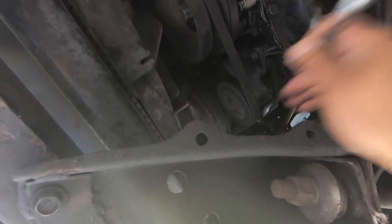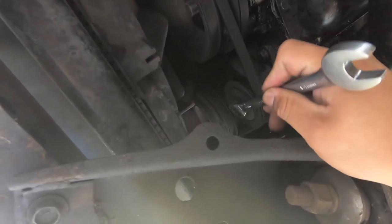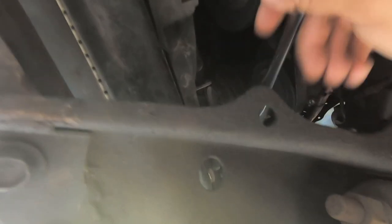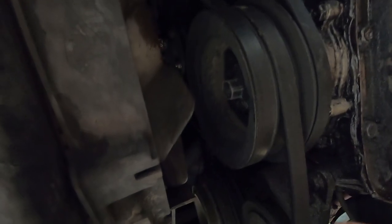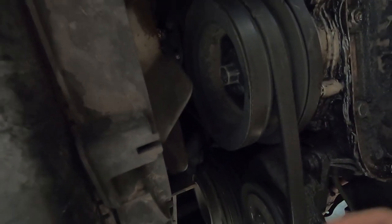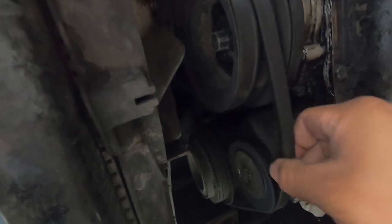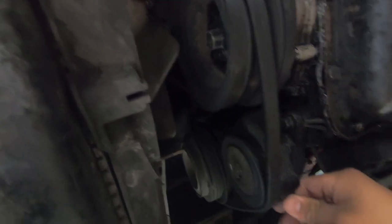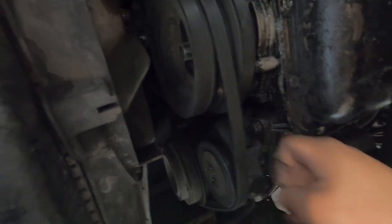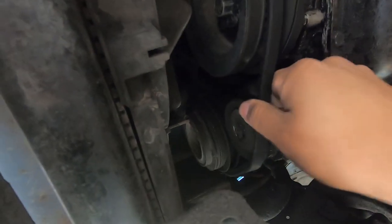For the AC belt we just have to get to this bolt right here — it's a 14mm — that's for the tension on the belt, and then there's one on the pulley. You back this off until you're able to slip that belt out, but you can't slip it out until you do the power steering first. So while we were down here we decided to get this loose and ready.